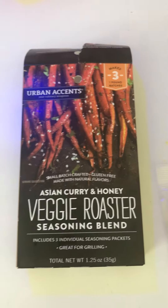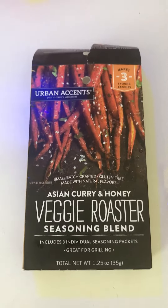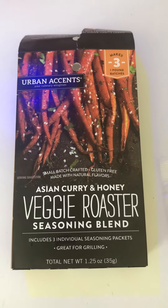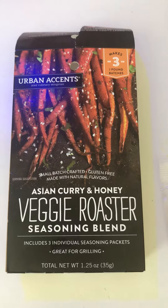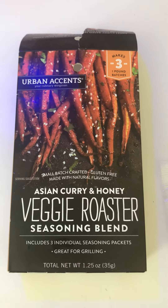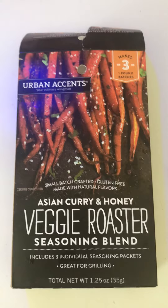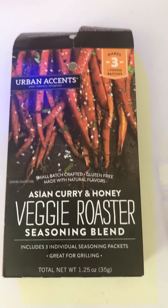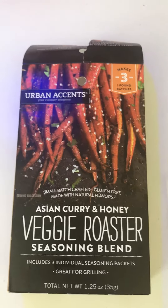Hi, good afternoon. This is Doris. If you love carrots, you'll love this package seasoning. There's three little packets in here. I'm actually saying that because I used one packet the last time and I threw the whole thing away, and I didn't notice that it was three packages and not one.